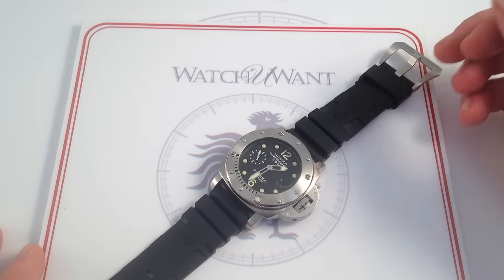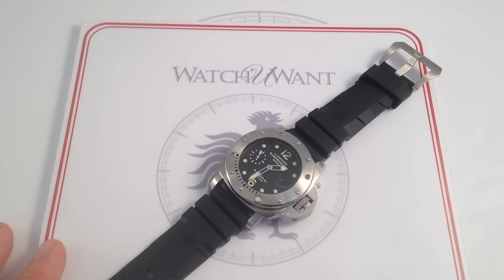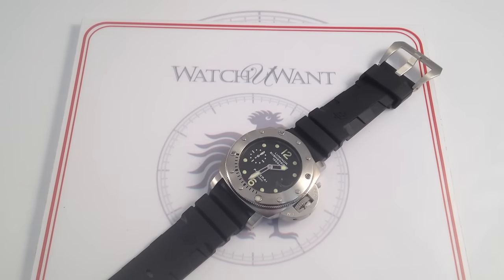If that sounds good to you, you can see this Panerai Luminor 1950 Submersible 1,000-meter PAM 243 on our website, WatchOne.